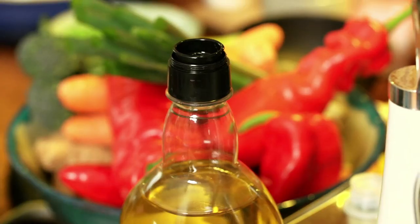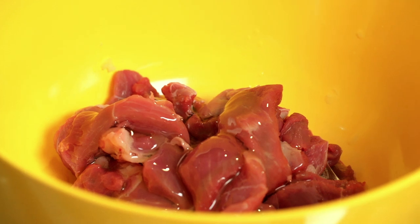Add a bit of oil, toss it all together, and let it marinate for about 20 minutes maximum, but definitely a few minutes. The longer you leave it, the more the garlic, ginger and chili is going to go into that lovely lamb.